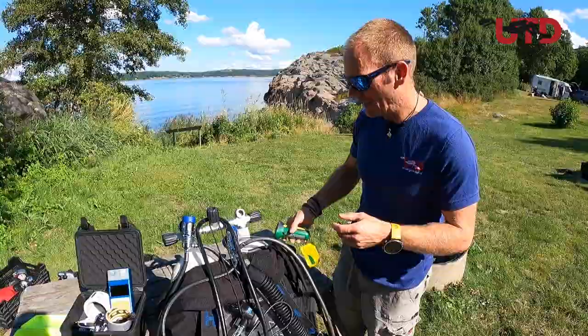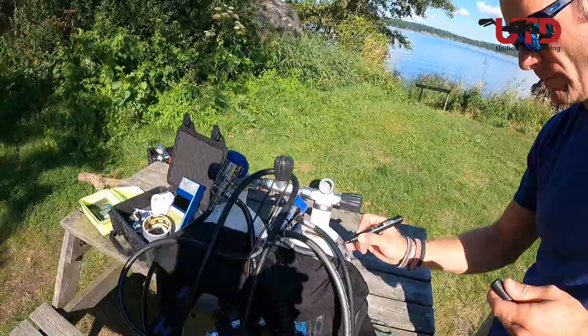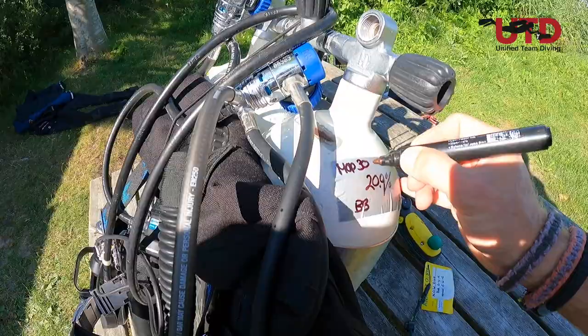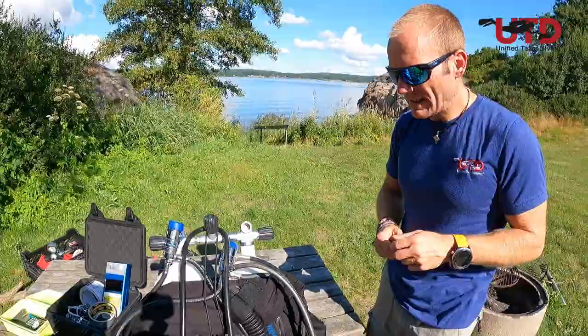We're just diving with air now, so take your pen and write 20.9 — one decimal behind the comma. That's perfect. 20.9%, MOD of air is 30 meters. And now I'm ready — this gas is analyzed. I know the pressure and everything is checked.